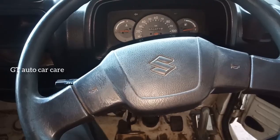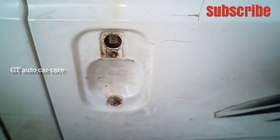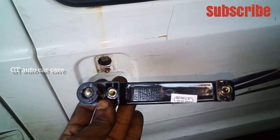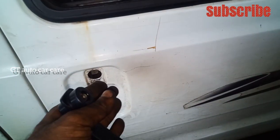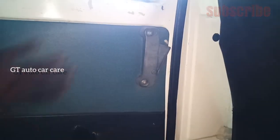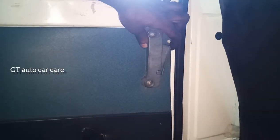We have to move the door and we have to move the outer handle. We have to move the outer handle and move the door. We will have to move the door and put it in the back side.